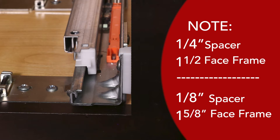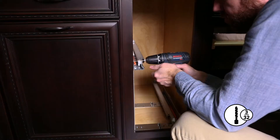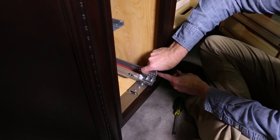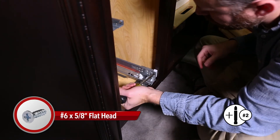Spacers can be added between the slide and the face frame for extra stability. Line your 3/32 inch bit through the first hole of each slide and pre-drill through the face frame. Hook the spacer over the slide and secure using the number 6 by 5/8 inch flathead screws.